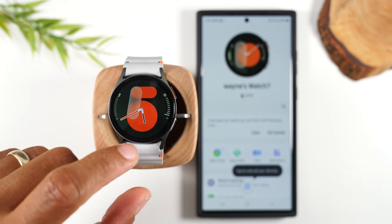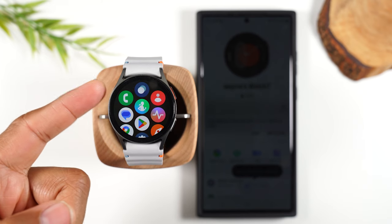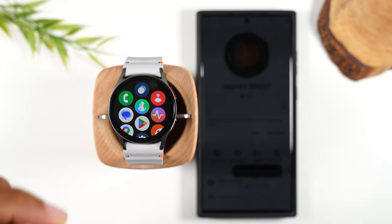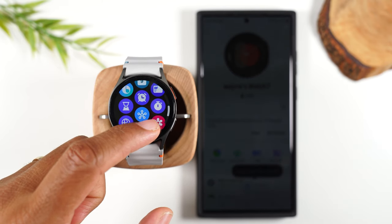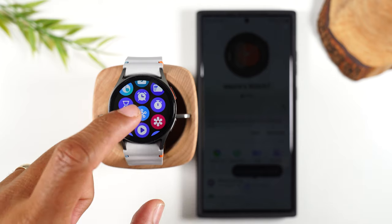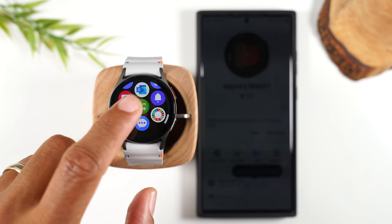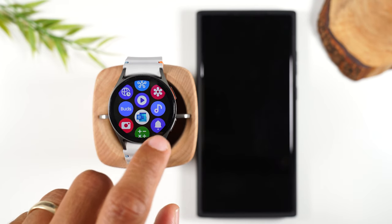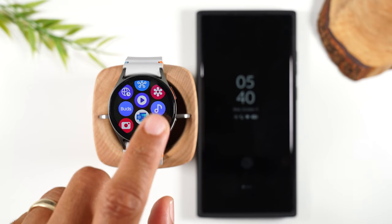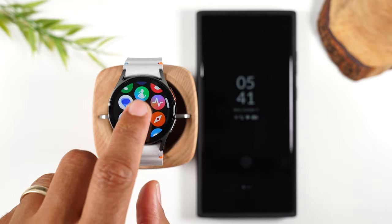When you swipe up on the main screen, it takes you to your apps — this will show you all the apps currently installed on your watch and you can swipe through. You have timers, alarms, a video player, Outlook email, your camera controller, voice recorder, calculator, routines, Galaxy Buds — all kinds of apps already installed, and you can obviously install more.